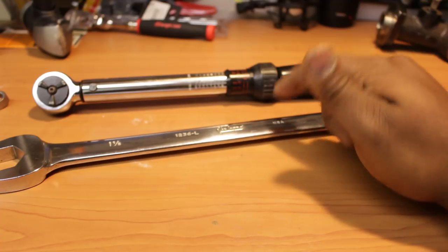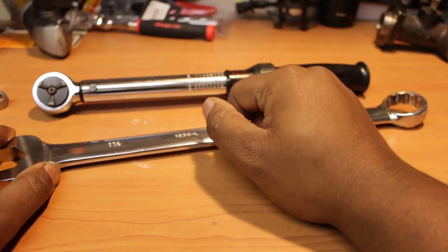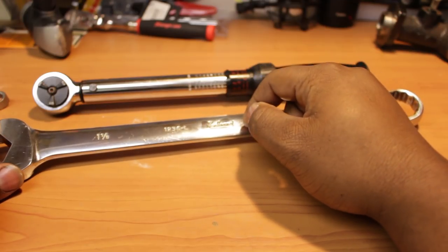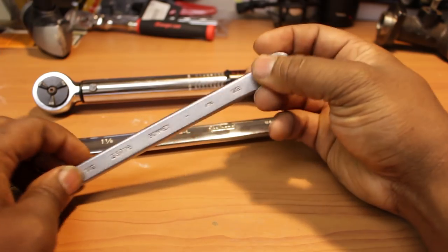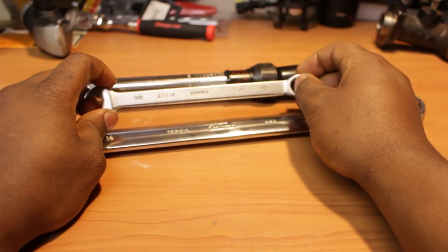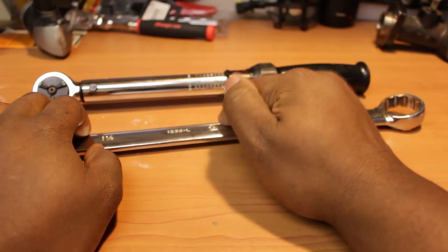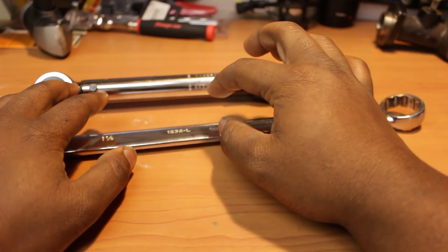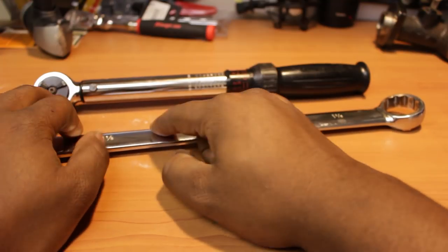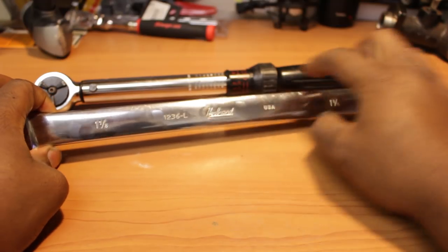They are going to be put in my spare set for those times when my service van goes down, and they will still be used on occasion. To run it down quickly again: Kelsey Hayes bought Utica in 1956, Kelsey Hayes bought Herbrand in 1961, and Kelsey Hayes bought Bonney in 1964. They called them all the Utica Tool Group, and Kelsey Hayes sold the Utica Tool Group to Triangle Corp in 1967. 1993 is when Triangle Corp merged with Cooper Industries. Herbrand was then completely shut down in 2001.